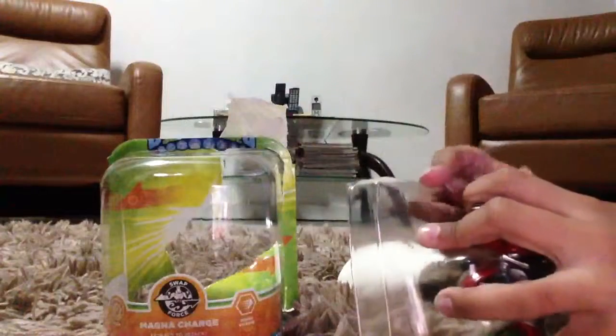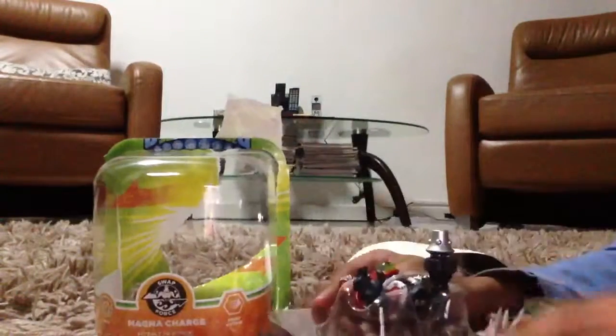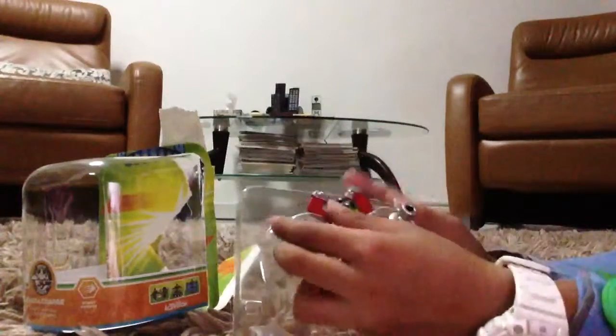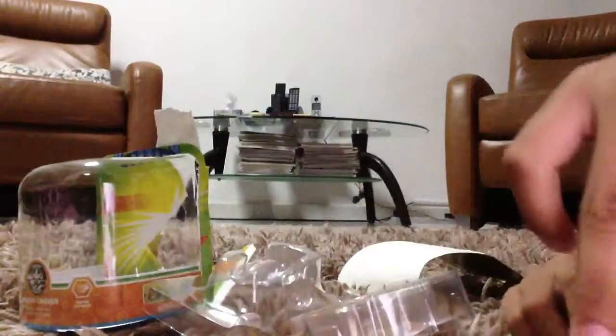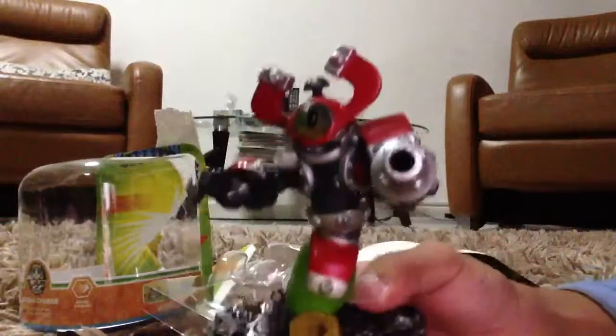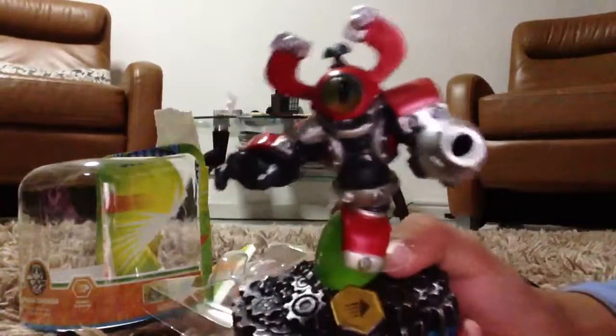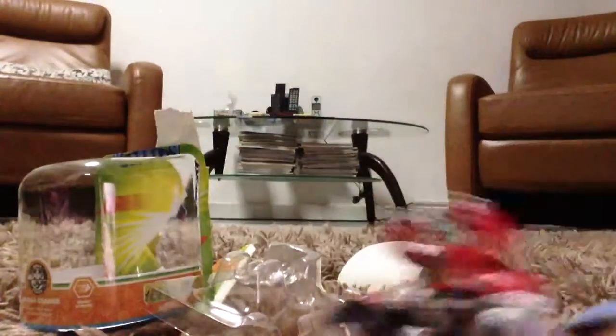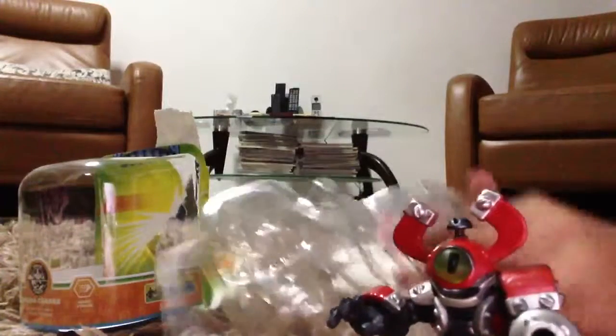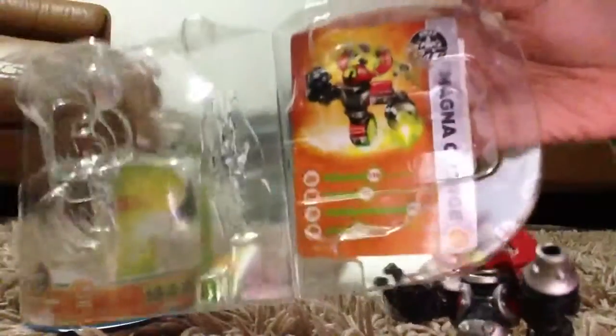Here's Magna Charge. Here's the bottom. I'll get the top. Here's Magna Charge. He has a magnet head with his gun at the side. Here's his tech element at the bottom. I'm not going to take it out. I'm just going to shoot at his car.